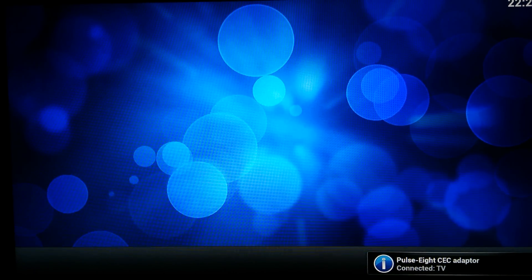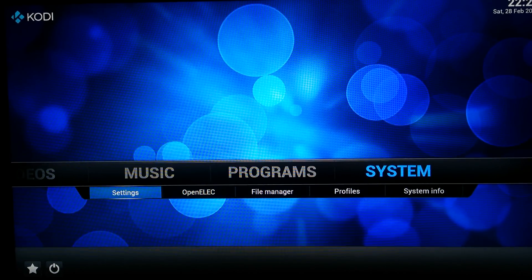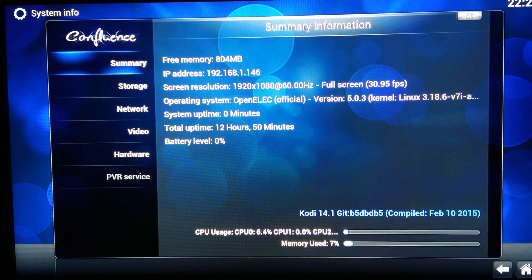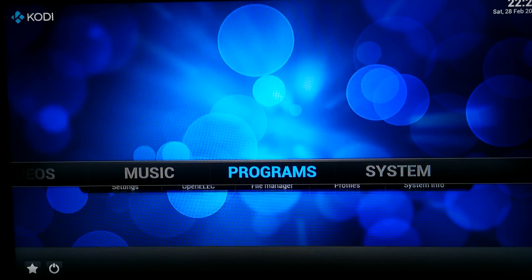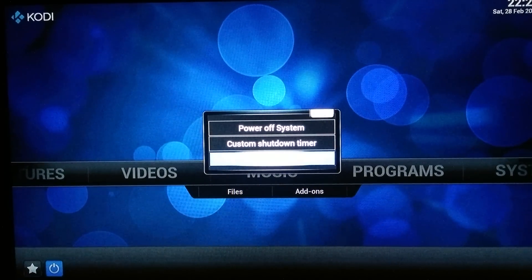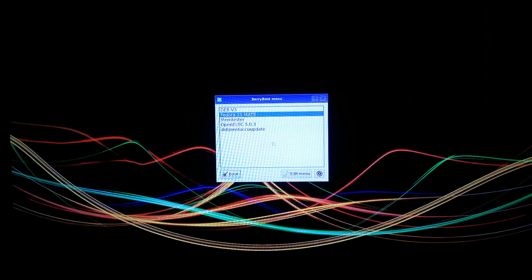Alright, let's go to System — System Info to see. Yep, this is it.